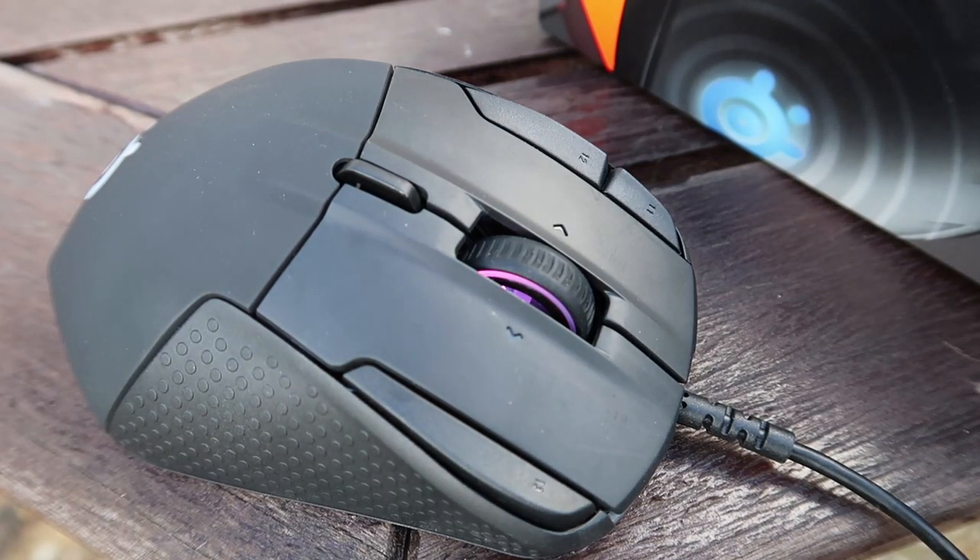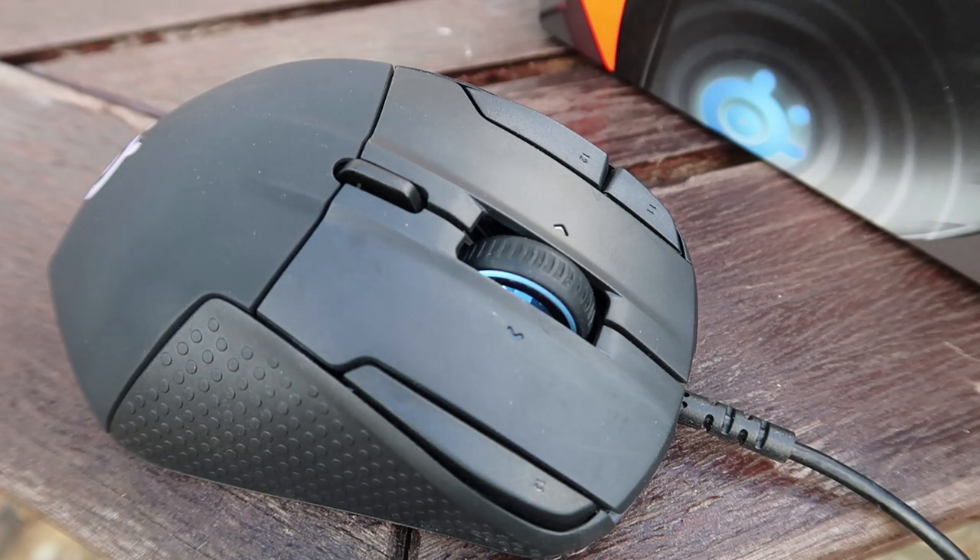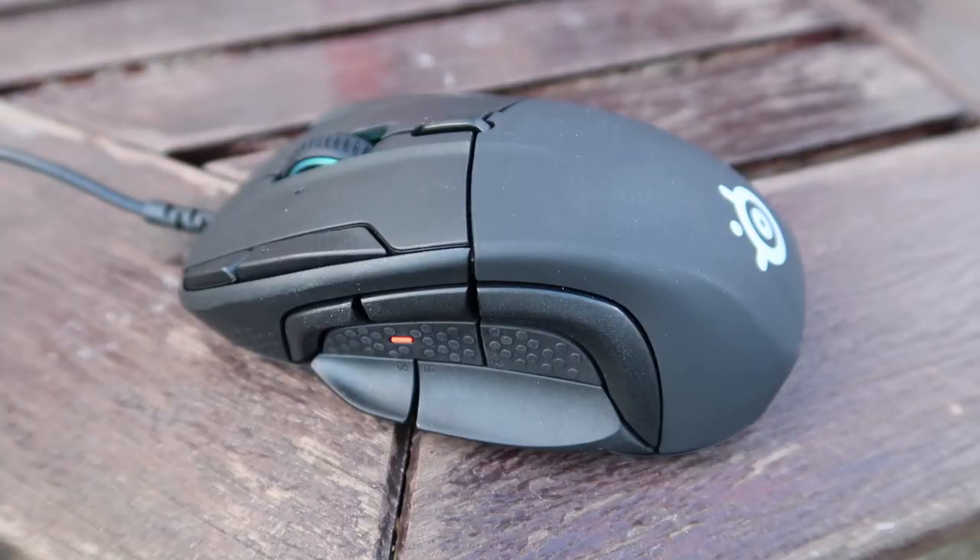You'd probably have to have quite tiny hands for the size to be an issue, because all the button spacing is logically placed and reachable for hands of various shapes and sizes. There's a dotted grip on the right hand side for your fingers and a rubberized textured grip on the left hand side for your thumb. Sensitivity-wise, it goes up to 16,000 CPI. All buttons are rated at 30 million clicks and it can track at 300 inches per second, making it a pretty capable mouse with a solid optical sensor and no tracking issues.